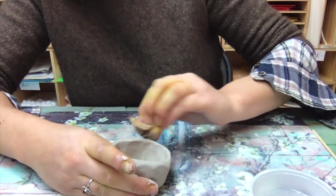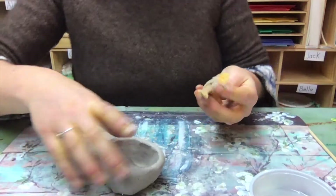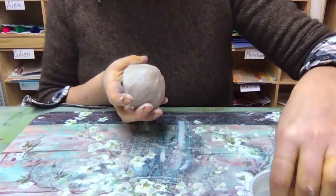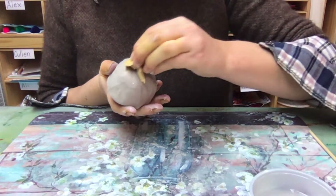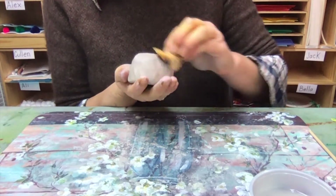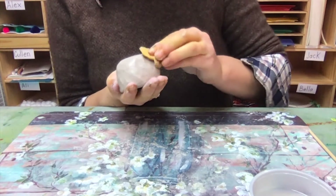Sometimes if you have lines or cracks, the edges of them can get really sharp, and when our clay turns to stone those can hurt. We want to try to avoid having any sharp edges on our clay. When you're holding it in your hand, try to hold it really gently — you don't want to push down on the sides that we already made.